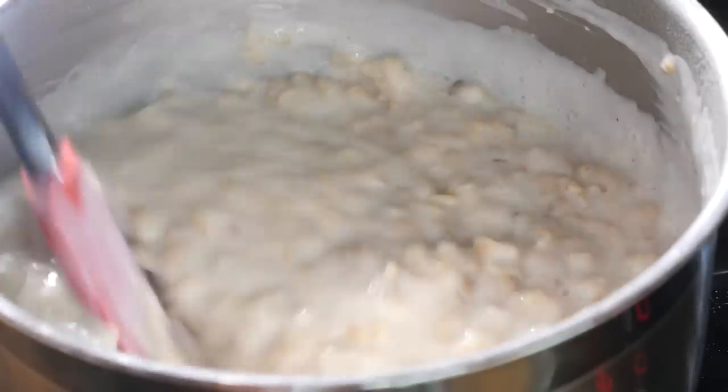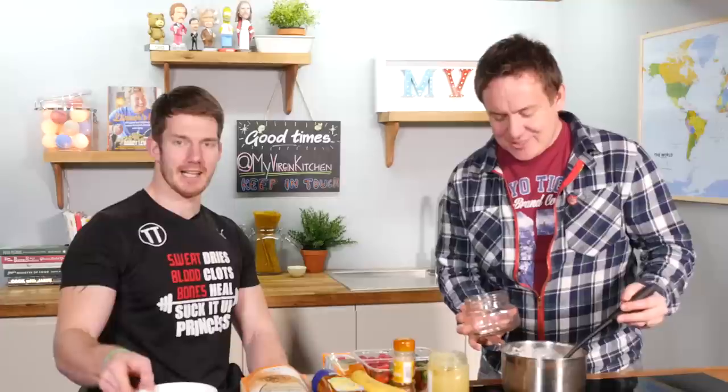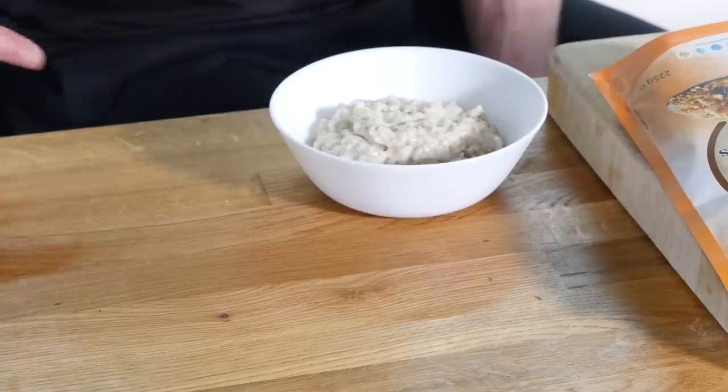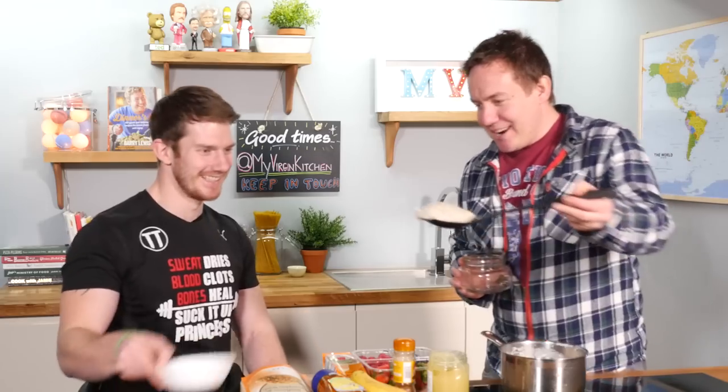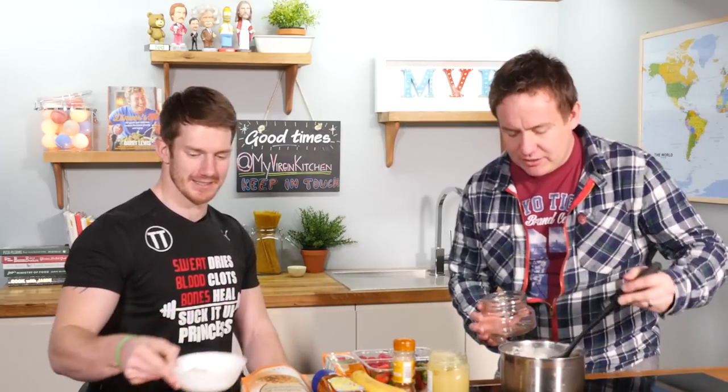Ed explains: basically he was getting really hungry watching the porridge being made, so he grabbed his protein shake. It's now time to serve it up! I've got a flashy little jam jar, and Ed has a basic gruel bowl. Let's splodge it in — oh lovely, this is looking nice and creamy, loving that texture!